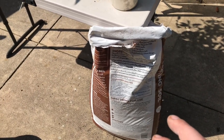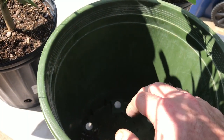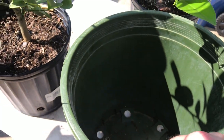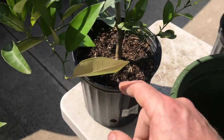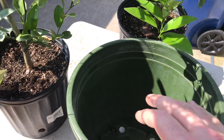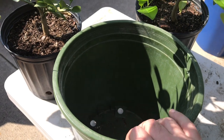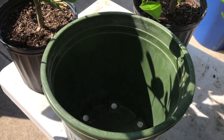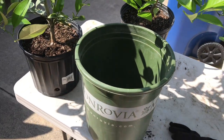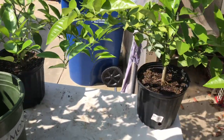What I'm going to do is add about a third of the potting mix into the pot, drop a little bit of phosphate in there, then remove the plants from their current pots, drop them in, fill around them, water it down to settle it, then add more potting mix, water again, and let them drain completely.